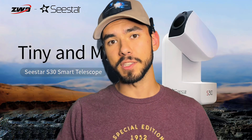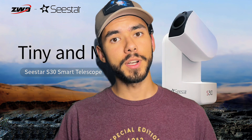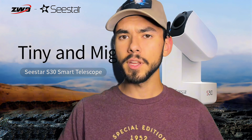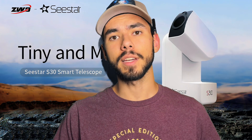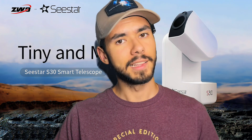ZWO has just released the specs to their brand new smart telescope, the S30. The S30 is the successor to ZWO's first smart telescope, the ZWO C-STAR S50. In this video we're going to take a look at some of the major upgrades from the S50 to the S30, and also some of the other details you might want to be aware of before you purchase this telescope. Let's take a look at the specs.